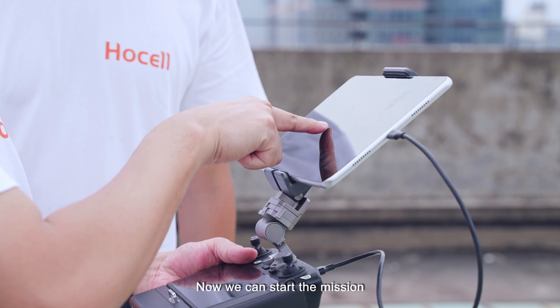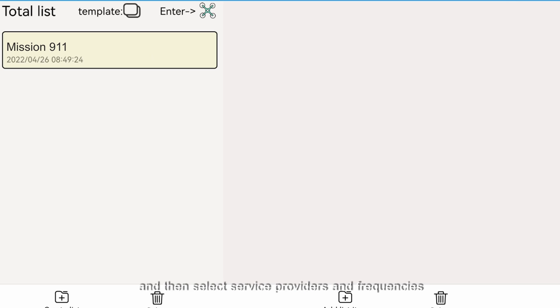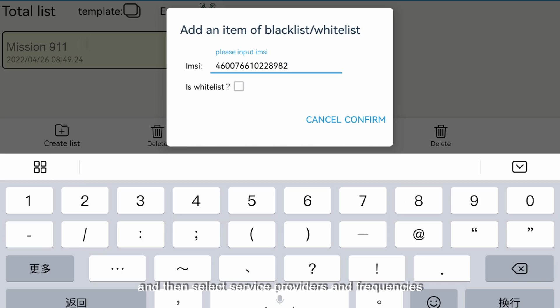Now we can start the mission. Log in to the app, create a task, import blacklist numbers, and then select service providers and network frequencies.